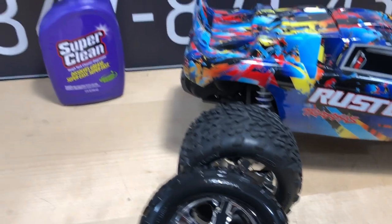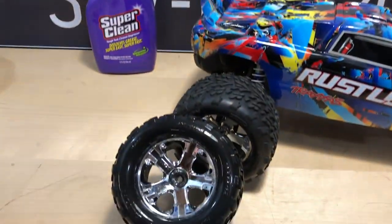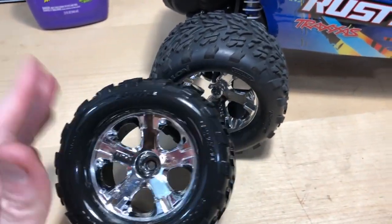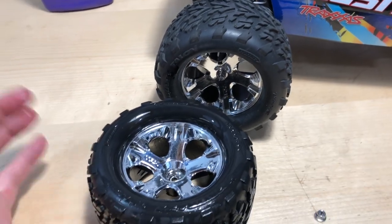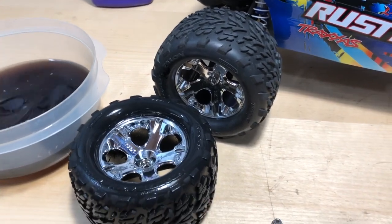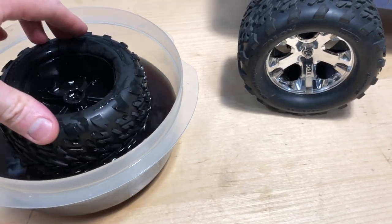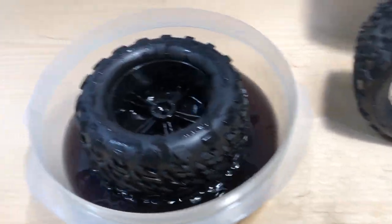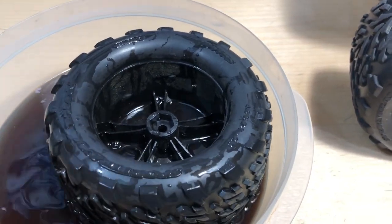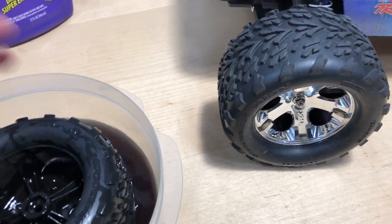The first step — the Super Clean costs about five bucks; I got it at Walmart. I went ahead and prepped the wheel first, meaning I washed and cleaned it up a bit. That way when I soak it in the Super Clean, it's not just taking dirt and grime off first before getting to the chrome — we already have a clean surface to work with. If the wheel has vent holes, go ahead and seal those up as well.